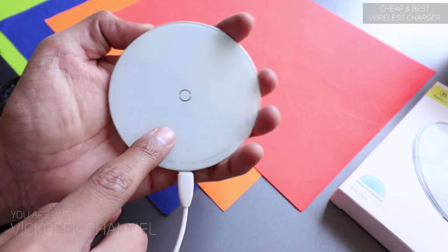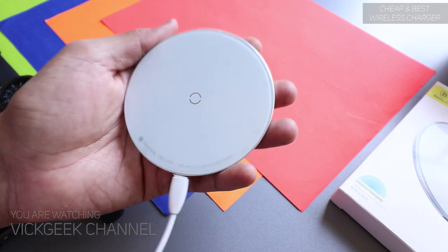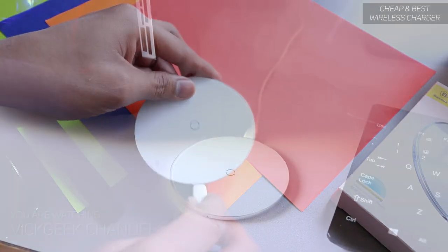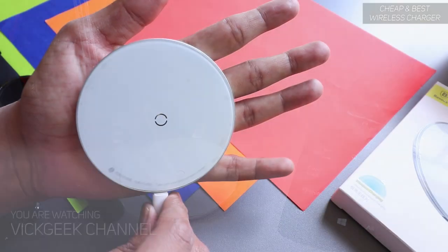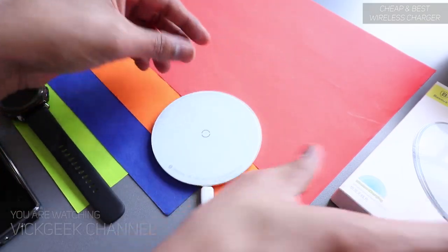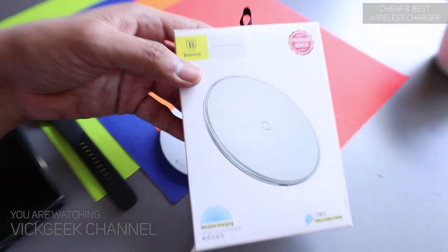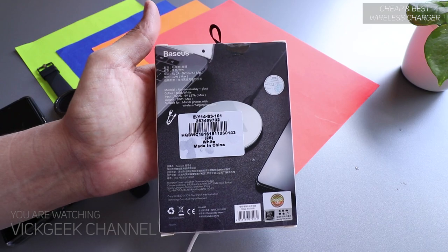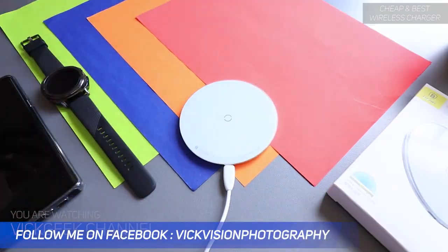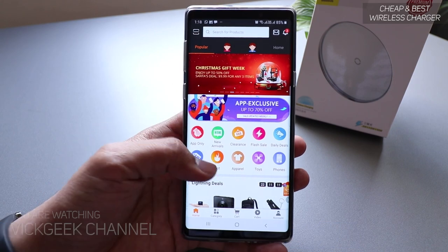The base is of pretty good quality and the top surface is a glass material — you can hear that. It's a very elegant design and really compact — it fits in my palm very easily. This is the box packaging it comes with. The website itself sells a lot of good stuff at very affordable prices.